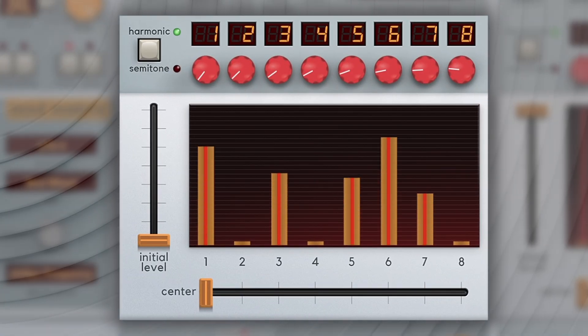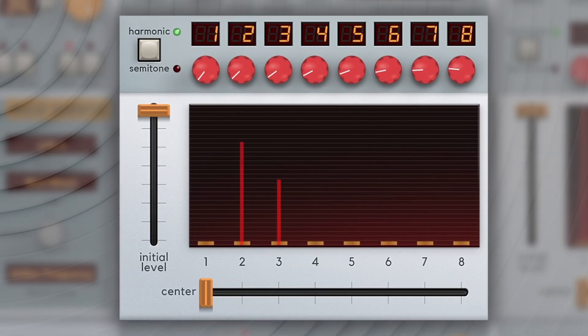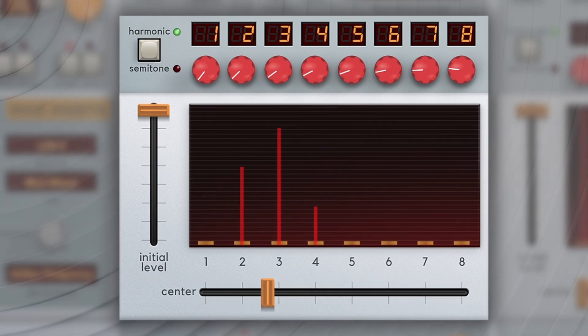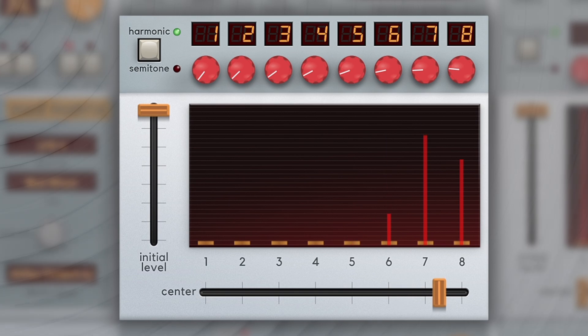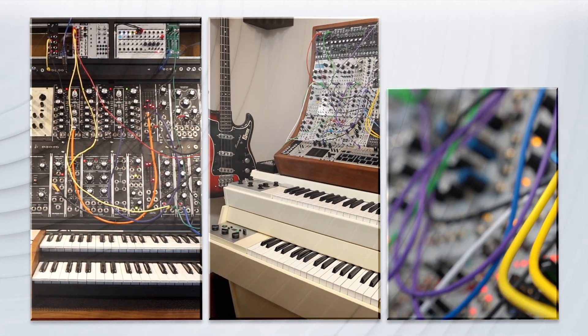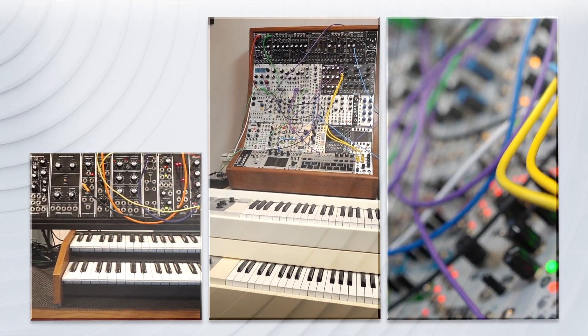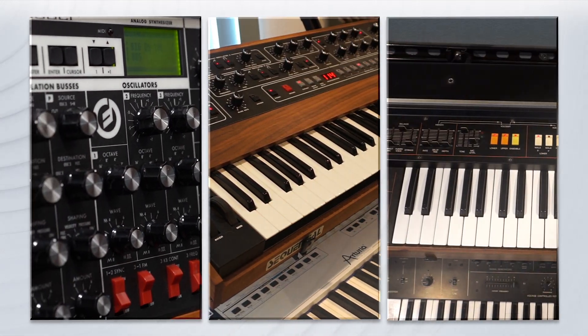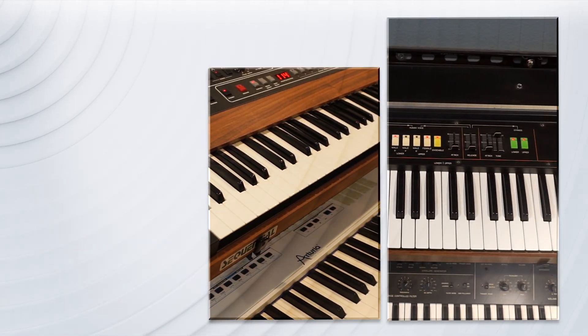The volume of each harmonic can be fixed or modulated, and Harmonia's unique interpolated harmonic scanning enables dramatic sweeps and melodic sequences via a single slider. Harmonia derives its distinctive organic sound from hundreds of sampled waveforms recorded from various sources, and user samples further expand Harmonia's tonal palette.